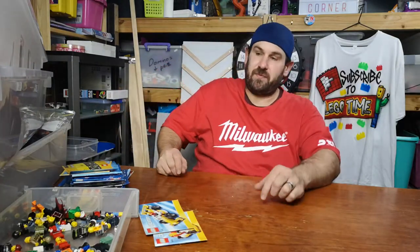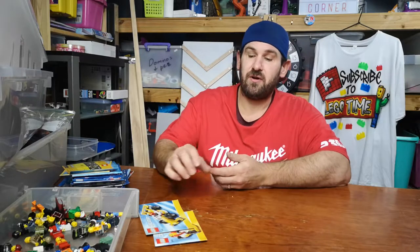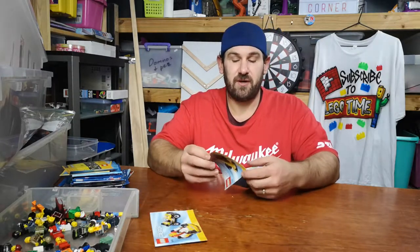Hey guys, how's it going? So today it's going to be another $100 haul Lego sorting video. We're going to do one very quick and very easy.